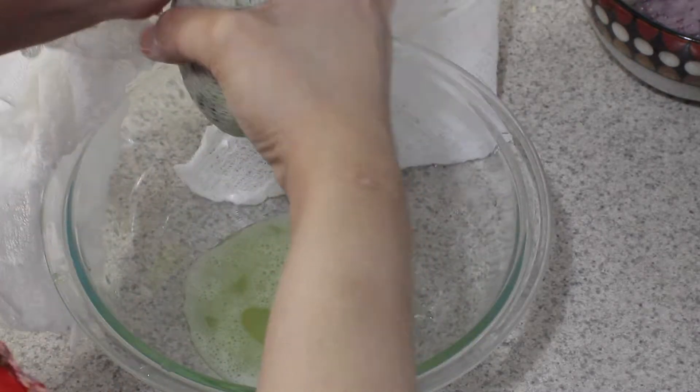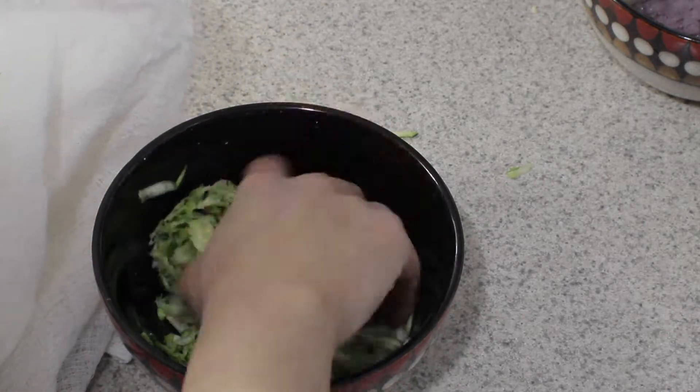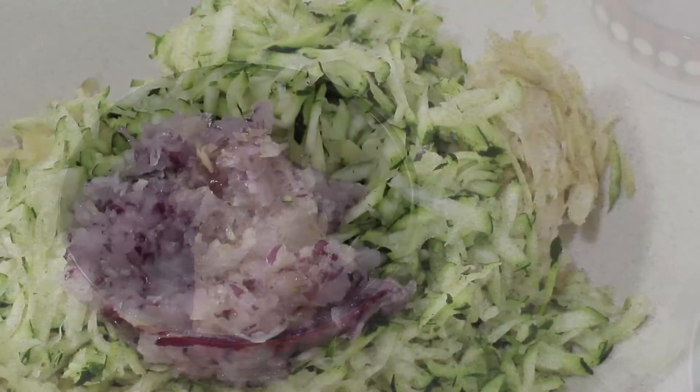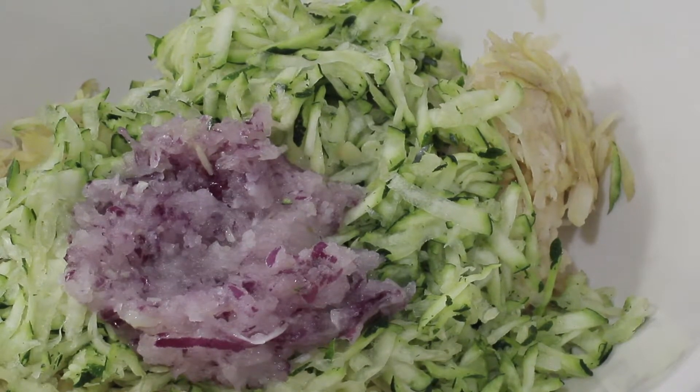Right here I'm straining my zucchini and as you can see there is a lot of water coming out from it. Once the zucchini is done I use the same cheesecloth, just flipped to a different side, to strain the potatoes. You can use any method to strain the water out — I happen to have a cheesecloth so I'm using that.